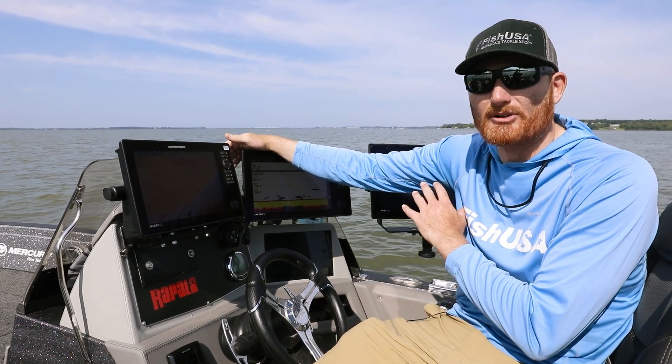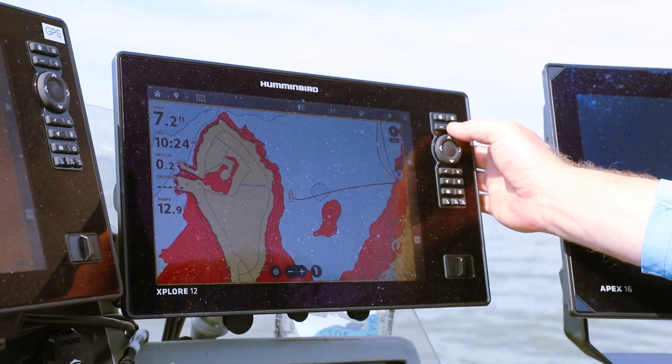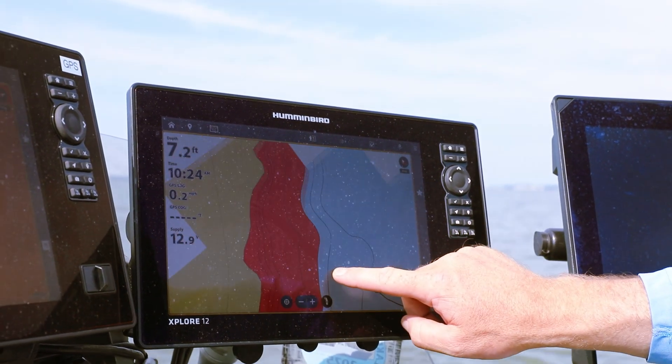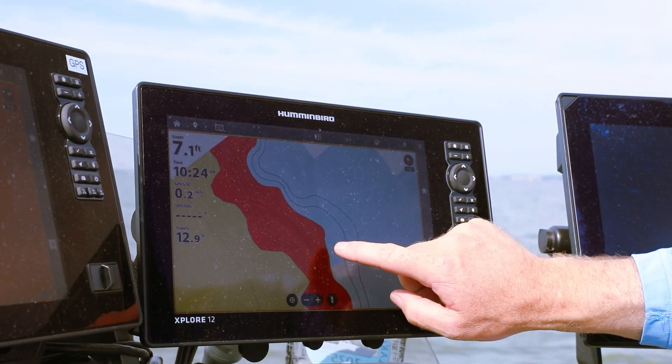The Explorer units actually come with a VX chip, which is loaded with literally hundreds — probably almost thousands — of lakes, and you have amazing detail on that, like you've seen with Lake Master before. And that comes included with the unit.